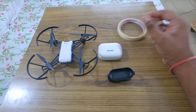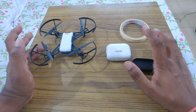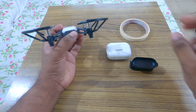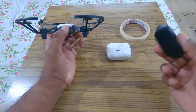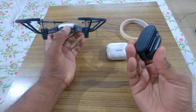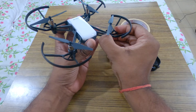Before attaching the camera on the drone, we have to reduce the weight, because the camera itself weighs around 28 to 30 grams and the easy clip also weighs around 15 to 18 grams. So first I will remove the propeller guards.